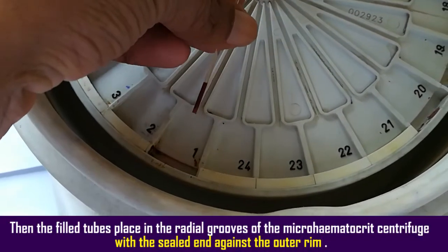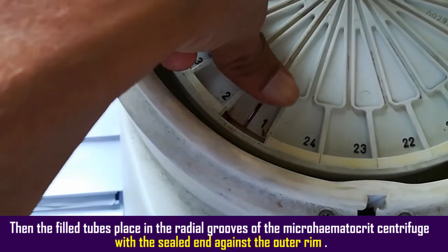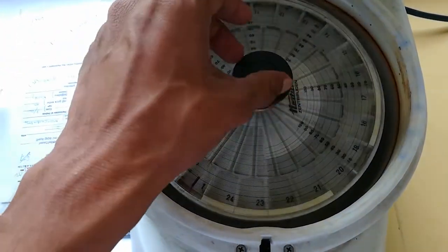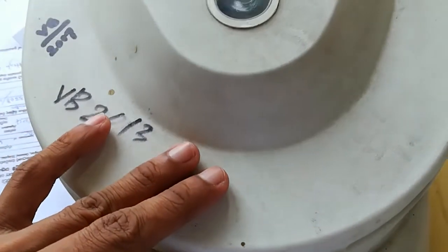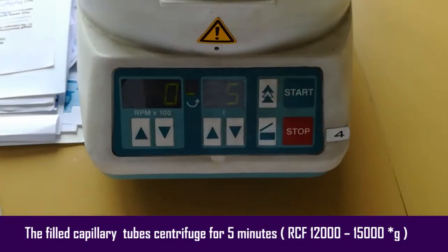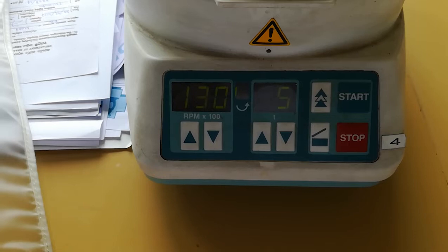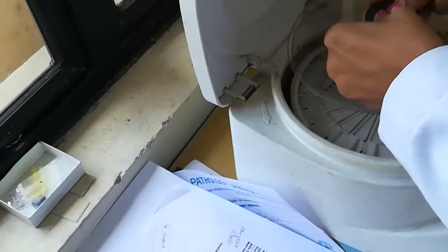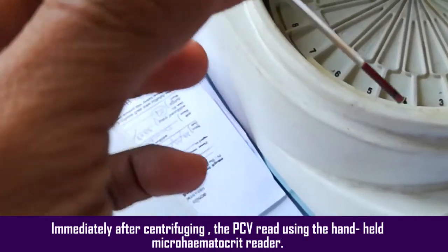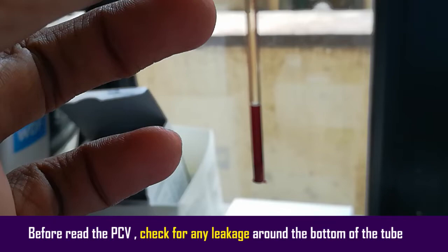The filled tubes are placed in the radial grooves of the microhematocrit centrifuge with the sealed end against the outer end. The filled capillary tube is centrifuged for five minutes at RCF 12,000 to 15,000 g. Immediately after centrifugation, the PCV is read using the hand-held microhematocrit reader. Before reading the PCV, check for any leakage around the bottom of the tube.